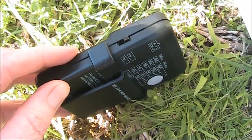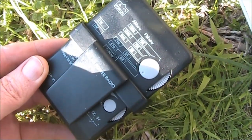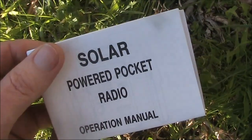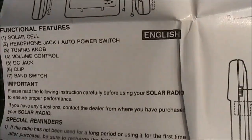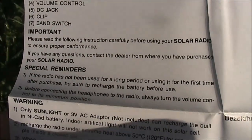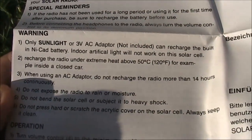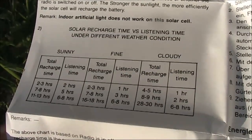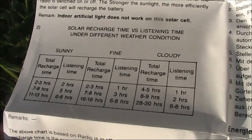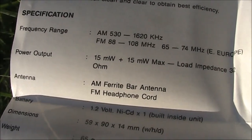AM/FM, headphone only, with the standard two controls: volume and tuning. The instructions are in such good condition they look like they've never been opened. The radio has its own rechargeable battery inside and can also operate from a three-volt external supply. There's a table showing charging and listening time for various conditions — sunny, fine, or cloudy. The spec: AM and FM bands, fifteen milliwatts audio output.